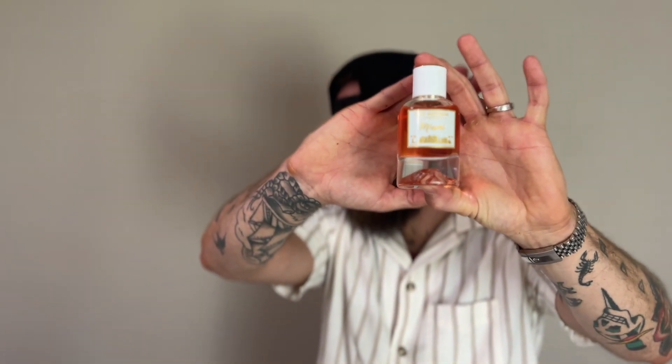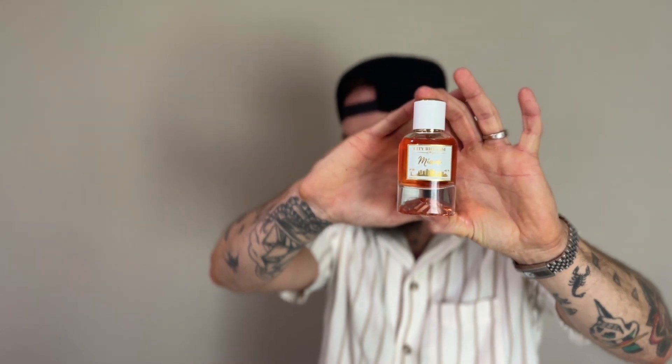What is up everybody, welcome back. My name is Alex and you're watching More Fragrance Please. You clicked on this video because you want to take a look at this — got this in the mail a couple days ago. This is going to be a first impressions on a newer version of this guy right here: Miami by City Rhythm.